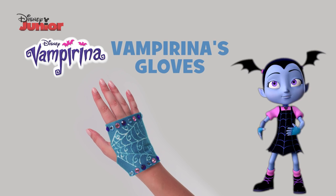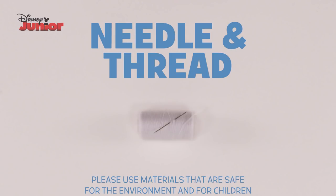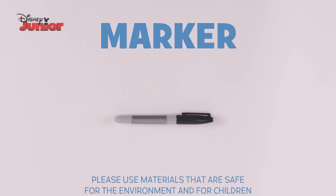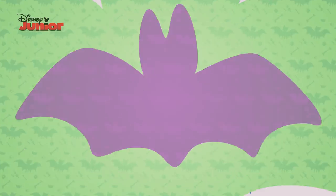Here's how to make Vampirina's gloves. You'll need blue felt, elastic, needle and thread, fabric paint, a marker, sticky jewels, scissors and a glue gun.